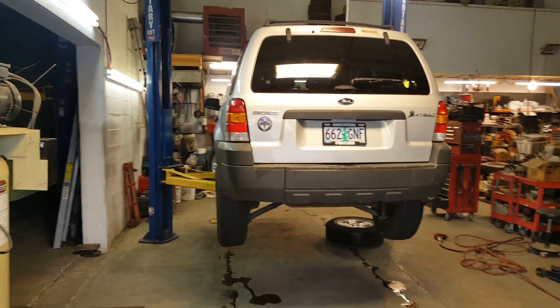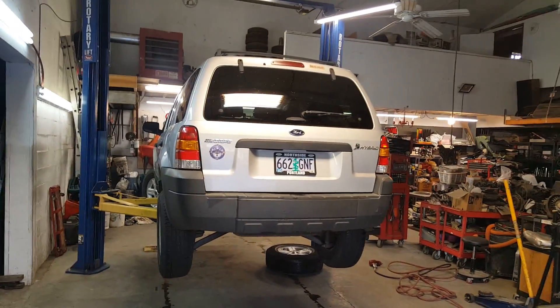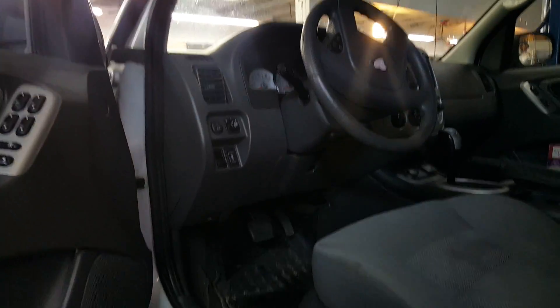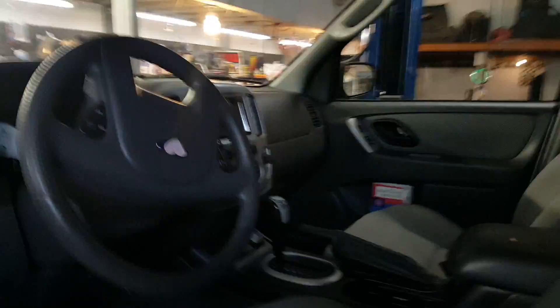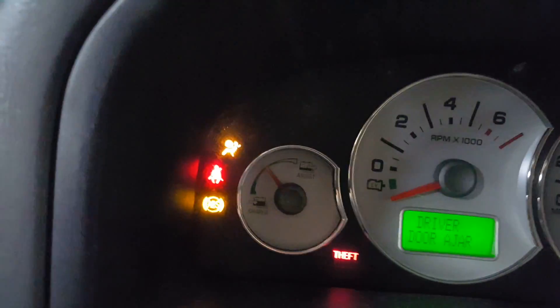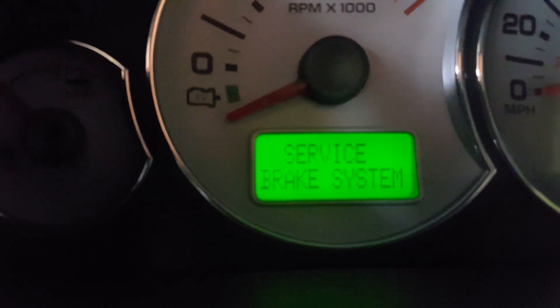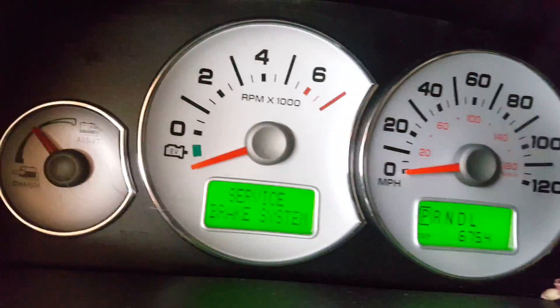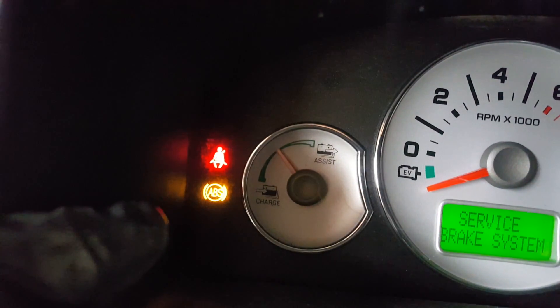Today, what's on the docket is this — a Ford Escape, and this one happens to be a hybrid. I don't know if this is a common problem or not, but we're going to go through it. This car came in with a light on: service brake system. The service brake system light is on and the ABS yellow light is on.